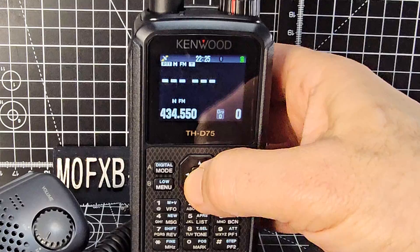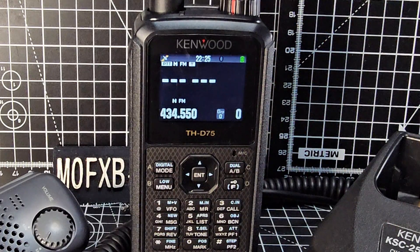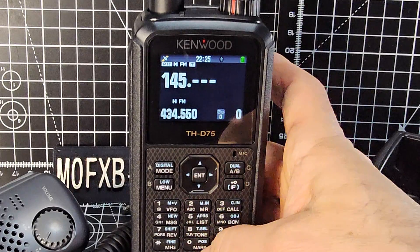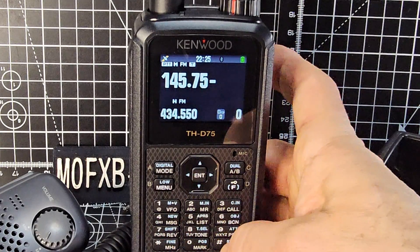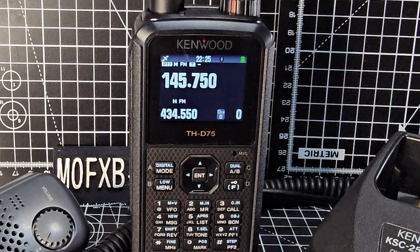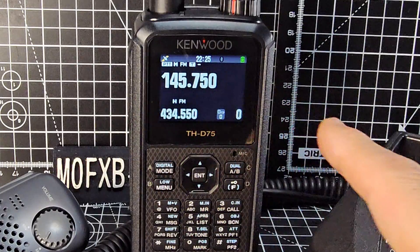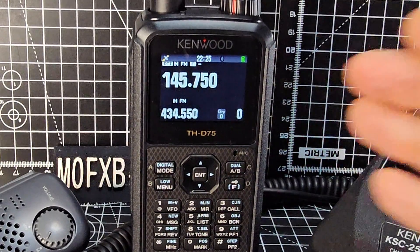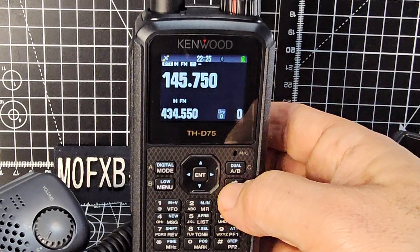We will press the enter button and type in the frequency. Let's do 1-4-5-7-5-0 — that's GB3BC. So that's our frequency. Now we want the plus or minus shift; the quickest way is to go F then 7 and it changes.